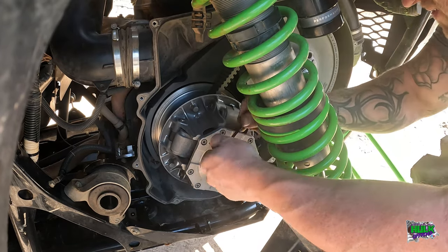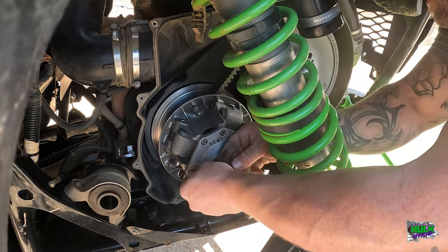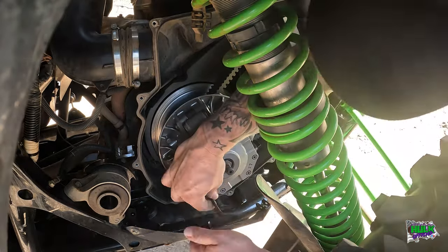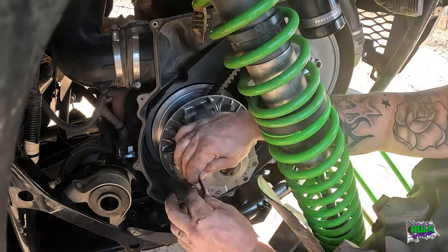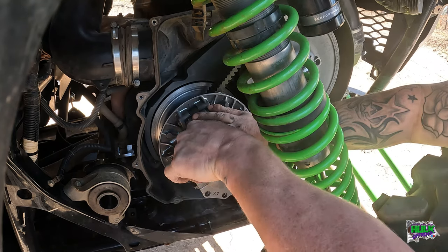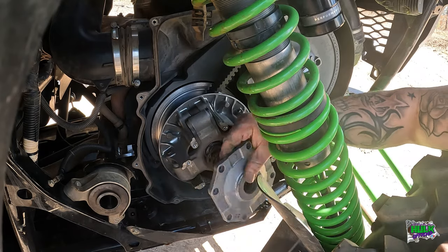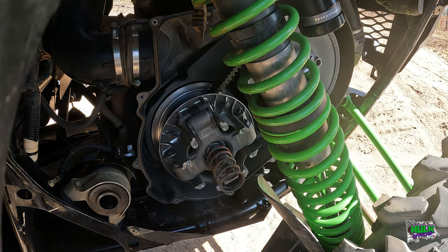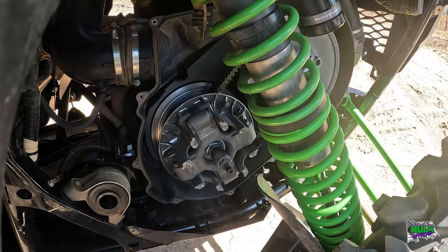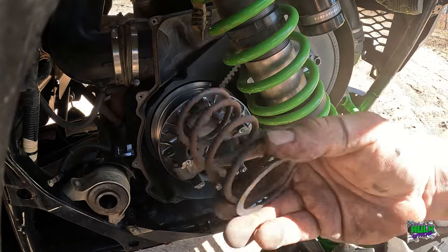I don't know the correct torque. I know it ain't a lot because it's all aluminum. All righty. Cover came off that easy. Spring pops out. There's the spring - stock spring.